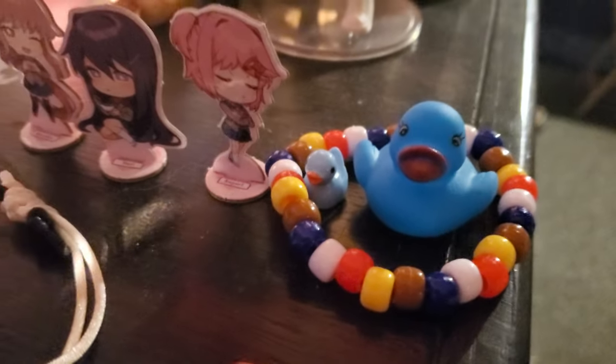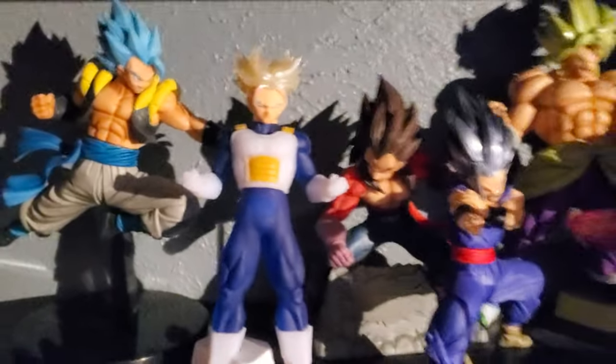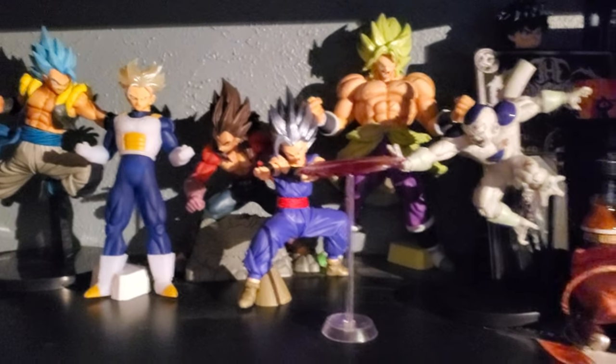I also got these tiny dachshund bracelets from some of my friends. There's the Trunks, Beast Gohan, and Frieza figures out of the box.